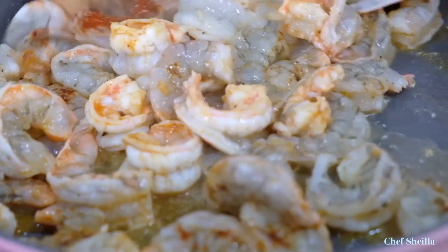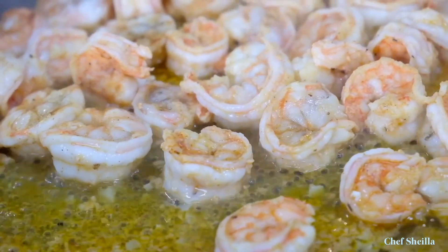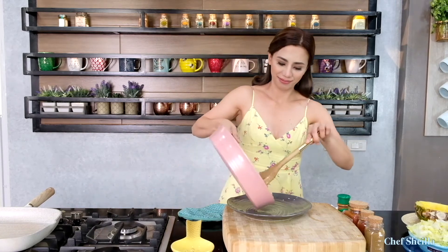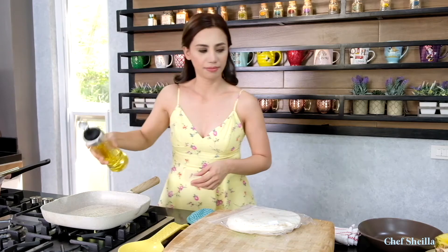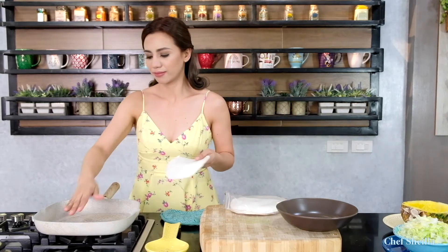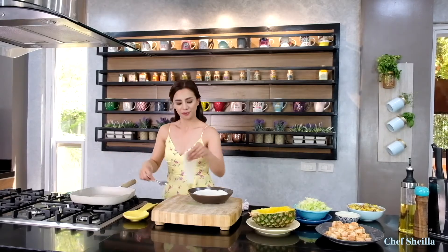Add ground black pepper. Cook the shrimps until tender, then transfer the shrimps to a plate. Time to heat the tortillas. If you don't have a griddle, you can heat them in the oven toaster. Turn on to high heat and add just a little oil. Make sure the griddle is really hot. Heat the tortillas just for a few seconds. I have 8 tortillas here — this recipe is good for 8 people.